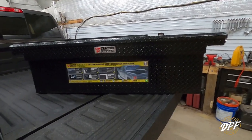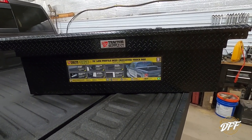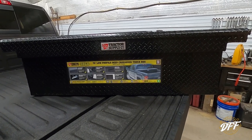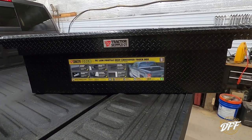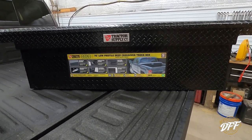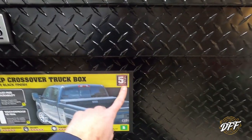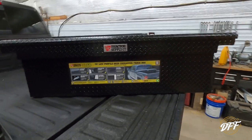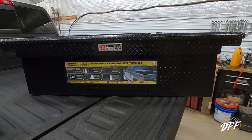Now let's talk about the quality of the box. Using Tractor Supply as an example — other manufacturers may have similar tiers — Tractor Supply has three different quality ratings for toolboxes. This is the gold box, which is their highest quality and comes with a five-year warranty. They also have boxes with three-year warranties and boxes with one-year warranties. That's something you have to decide based on what quality level you want.